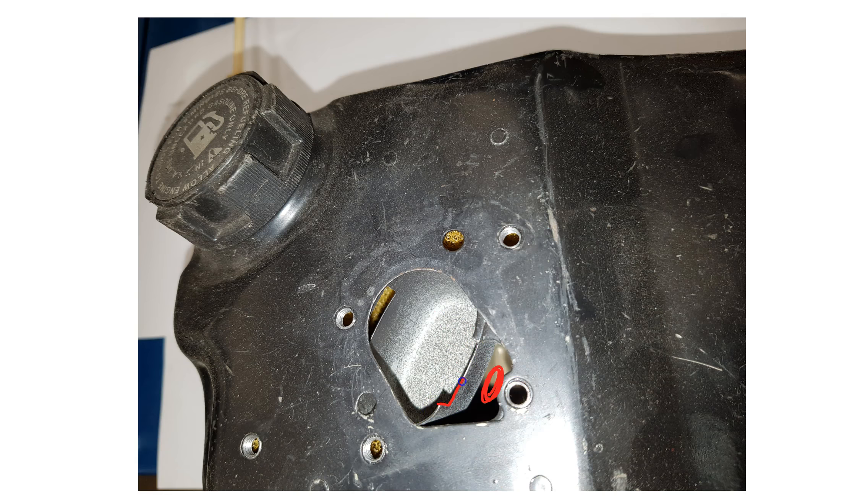The fuel cup is a certain height and a certain depth. It's got a cutout here to let fuel run over and back into the tank when it is at the proper level.